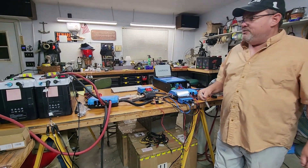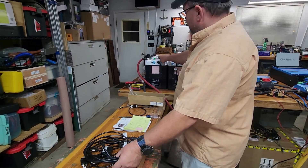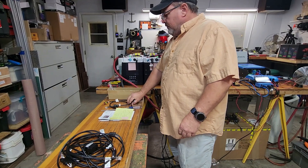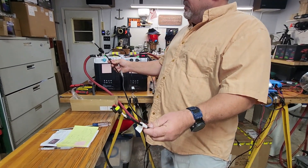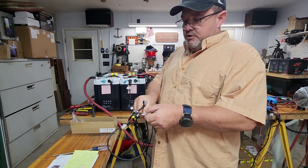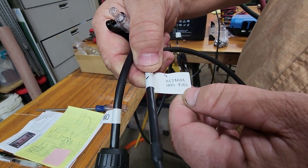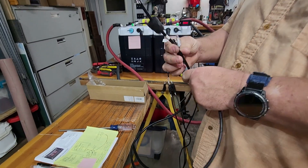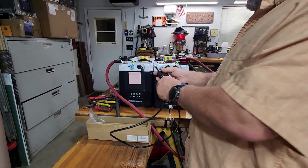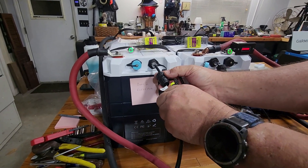Now let's say 460 amp hours isn't enough and you want 920. You have a second harness that came with the second battery. You'll need to order this specific cable — part number B12-460AH05-4505. You'll need one of these every time you add an additional battery. Notice again the waterproof connector, which is your clue that it connects to the waterproof battery case.